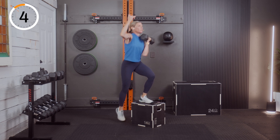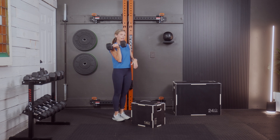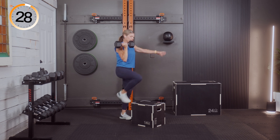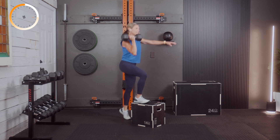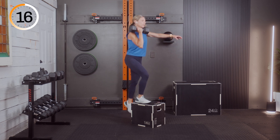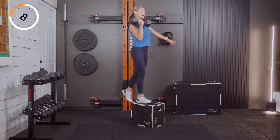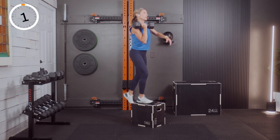Hopefully you saw the modification window with the reverse lunge. Three, two, and one. Some of you without the box may be doing that reverse lunge. Here we go and we're up — third round already. This is how you bang it out: you show up, you get it done. We have EMOM next — five good minutes every minute on the minute.